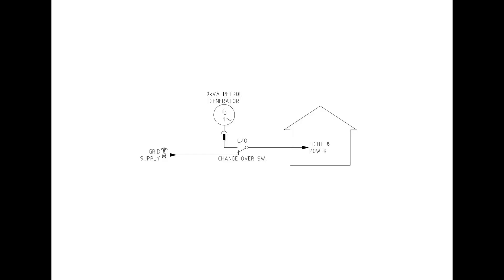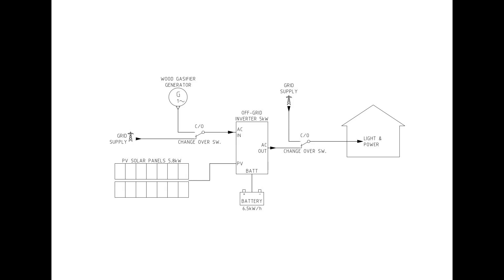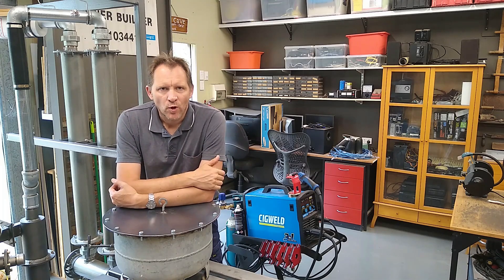This is our current setup: we've got the grid supply as well as a backup generator and a changeover switch. Whenever we lose power, which happens a little bit too often, we flick the changeover switch over to the generator and we're running off grid. Here's the new system I'm going to install - more or less the solar system replaces the previous generator. The inverter can get its energy from three different sources: solar panels, battery, or auxiliary AC input which can be either grid supply or generator. In this case the generator will be running on wood gas.